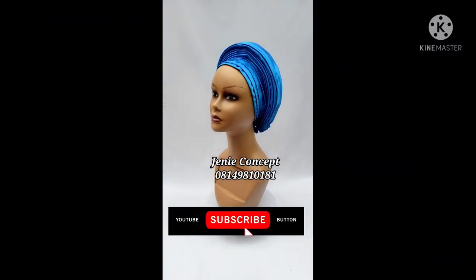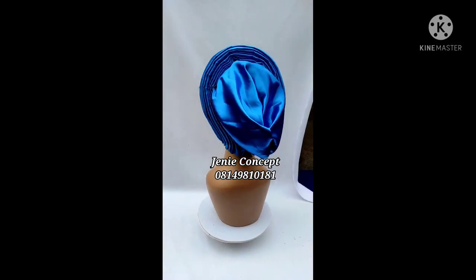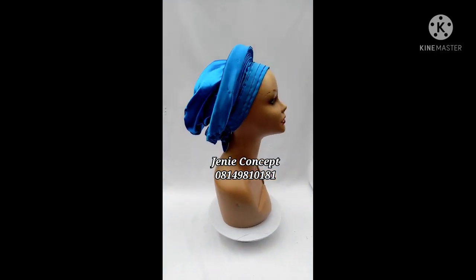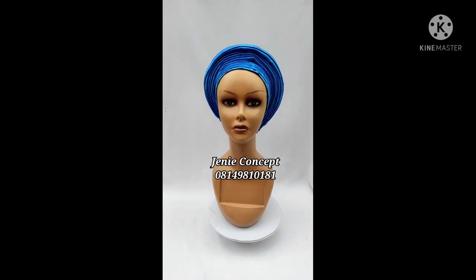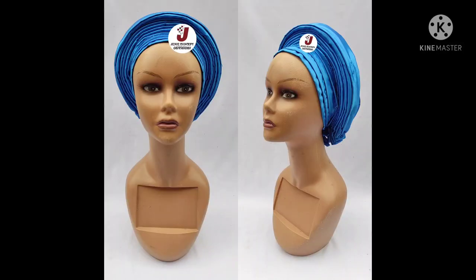Thank you so much for watching. Please kindly subscribe to our YouTube channel if you are yet to do so. Don't forget to leave a comment in the comment section, give this video a thumbs up, and endeavor to share with as many people as will benefit from this tutorial. You can also follow us on our various social media platforms on Facebook and on Instagram as Jenny Concept. Once again thank you so much for watching, bye bye.